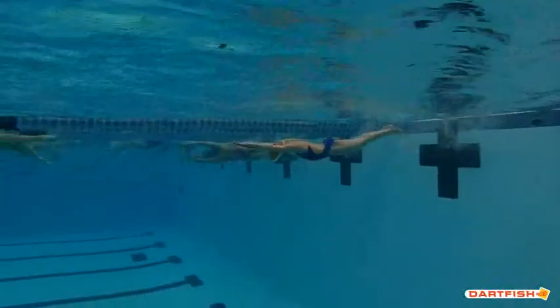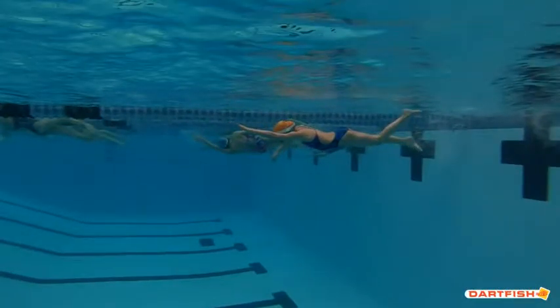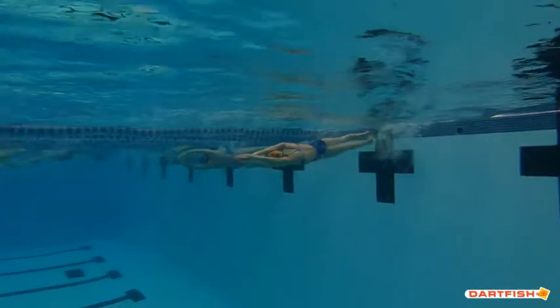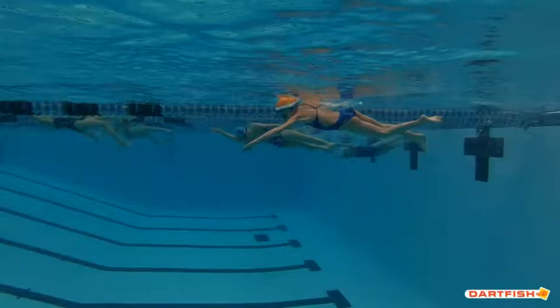As we come off the wall — good streamline, a couple of good double kicks as you turn over. You were on your back when you first started, which was great. Your breakout is right about where it needs to be. Look at this — your head's just breaking the surface, your hand just broke the surface, and you're starting your next pull. Excellent. So good, Ella.